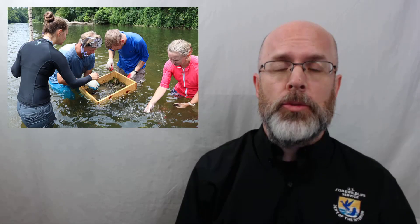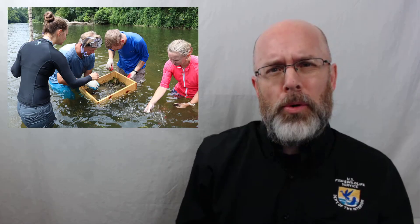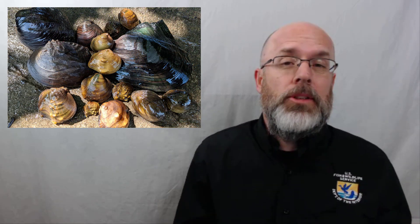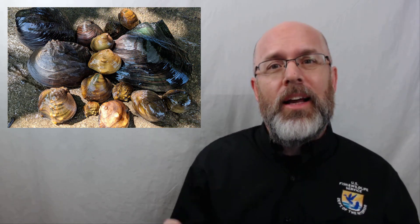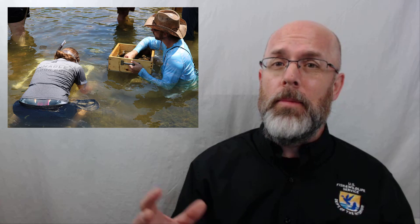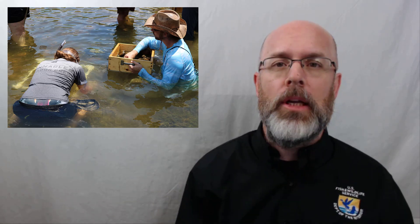When we're out in the river sampling freshwater mussels, a lot of times you have to pull them up out of the substrate in order to identify them — to tell what species it is. Naturally, you have to put them back in the substrate when you're finished. And unfortunately, you can put them in upside down, making it difficult for them to right themselves and to breathe.